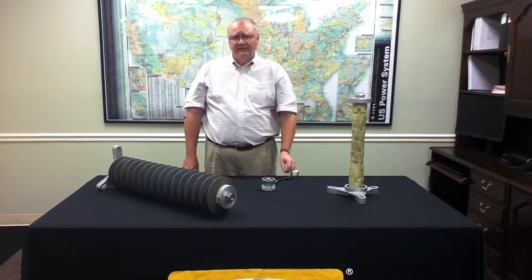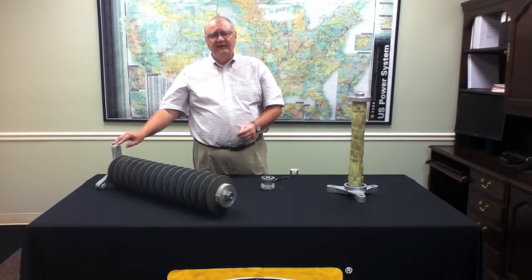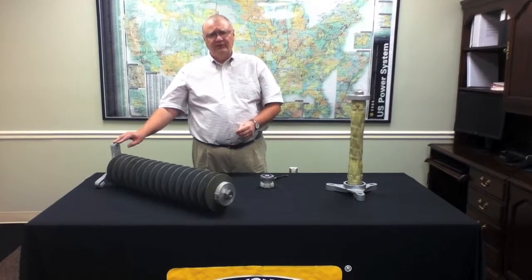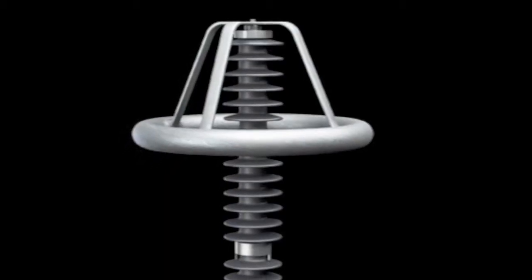This allows a utility that is replacing an existing intermediate arrestor with an eight and three-quarter inch full circle to do a direct replacement with the EVP station class surge arrestor. We've also made some enhancements to the design of the grading rings and how they interact with the surge arrestors.